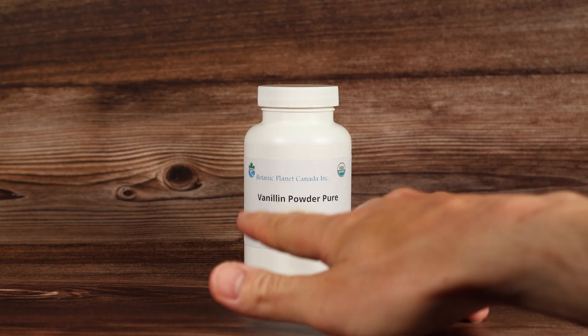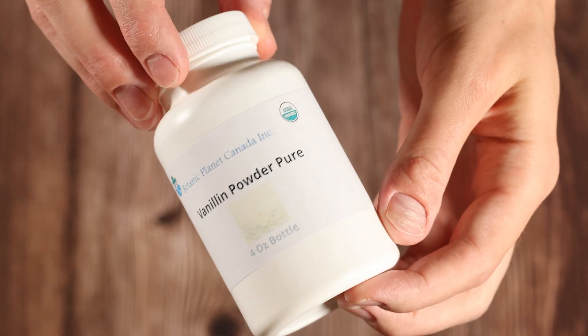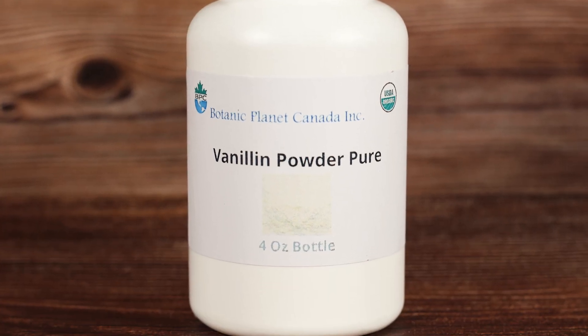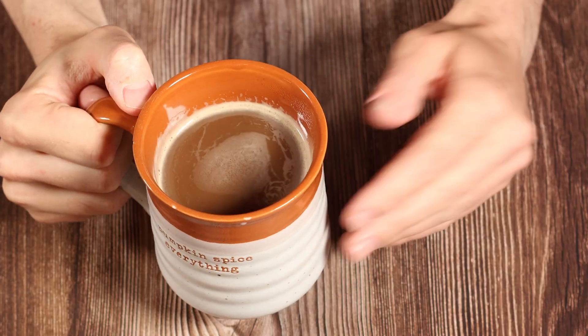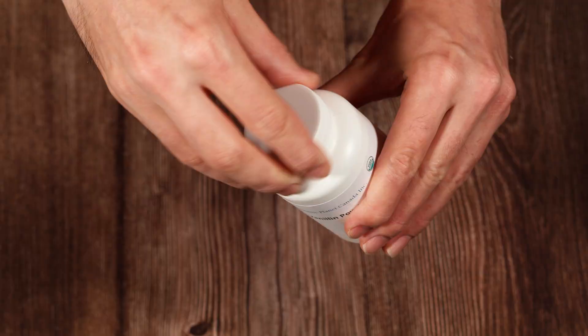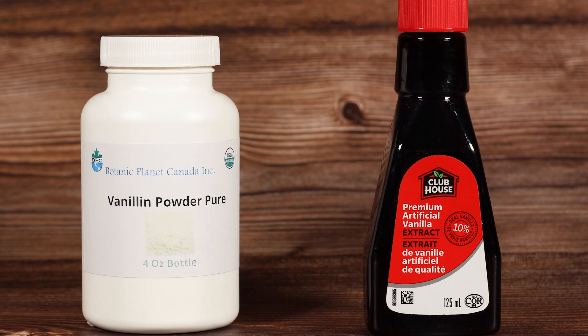I paid $15 for about 100 grams of vanillin, which is more than I would ever need. The benefit is it's 90–99% pure and food grade, so I can control exactly how much vanillin is in my coffee — priorities. I'm super curious what it's gonna smell like. It's basically what artificial vanilla extract is made of.